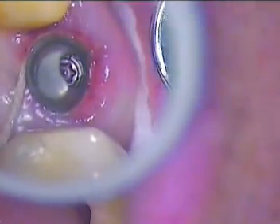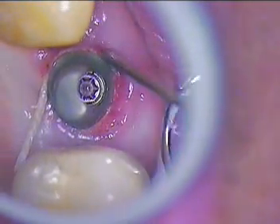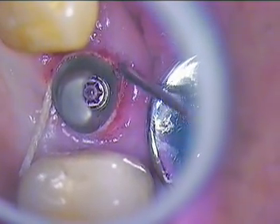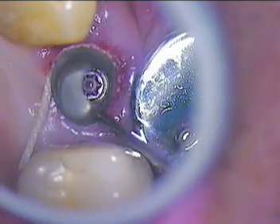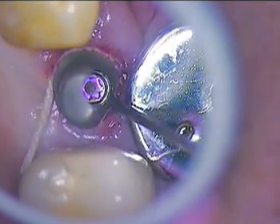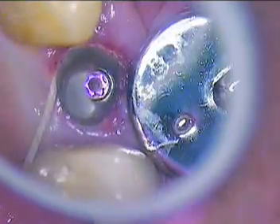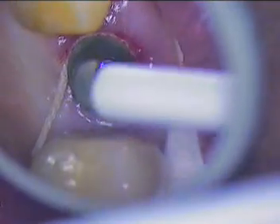Now let me have that suction tip. You can almost just hear it — it's just suctioning. I don't have any tissue tags to worry about. I'll just add a little bit of dry air. I'm going to dry gently. We're going to go right in with cotton now.